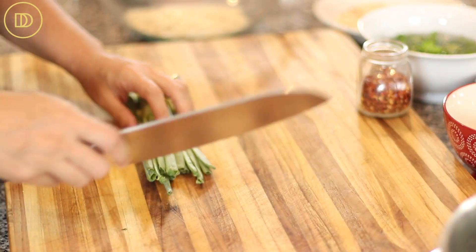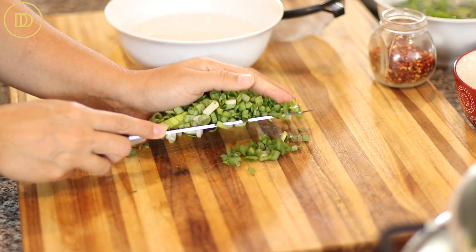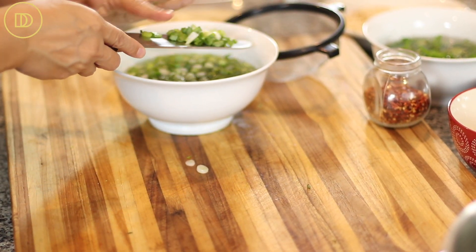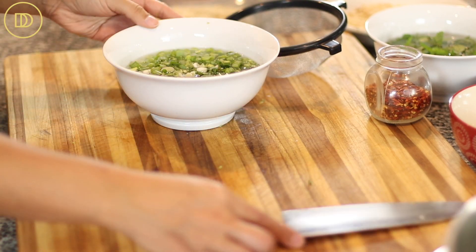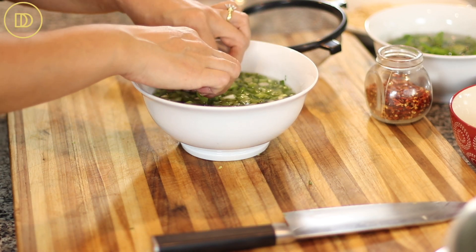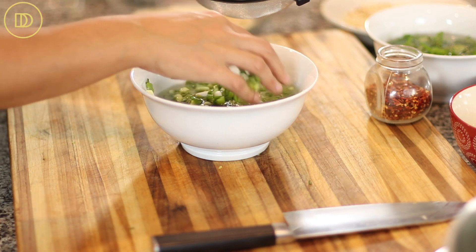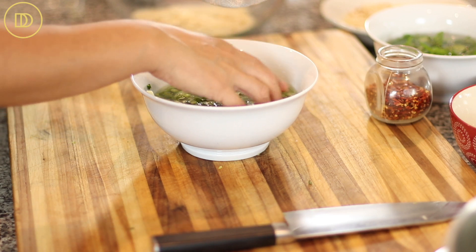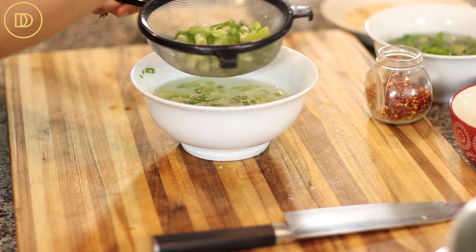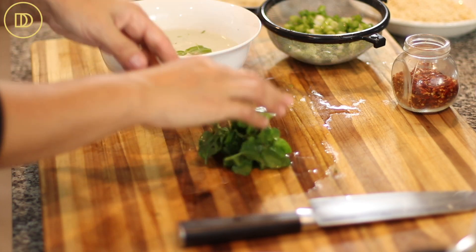Finely slice the green onions — also known as scallions. Make sure they're very clean. After slicing, put them in a bowl of cold water, swirl them around, and separate any that are stuck together so all the dirt sinks to the bottom. If they're very dirty, change the water two or three times until they're really clean. Then put them in a little strainer and shake off all the excess water.